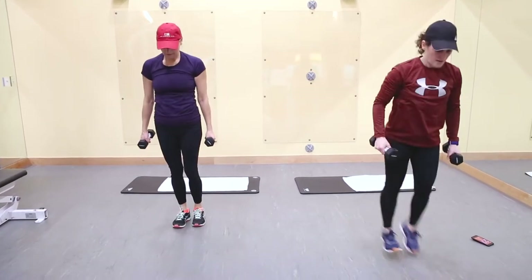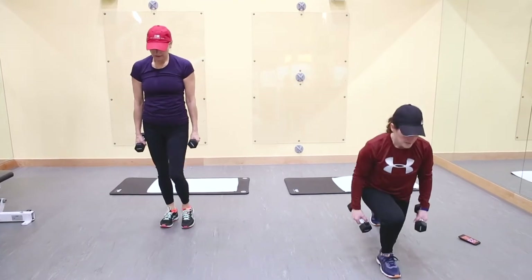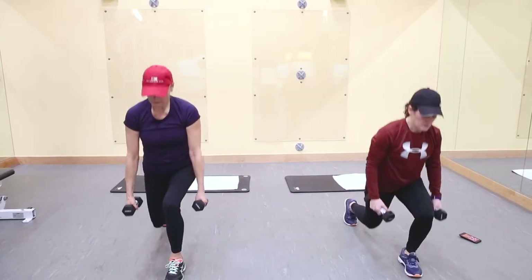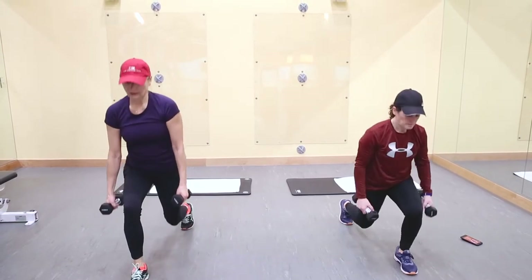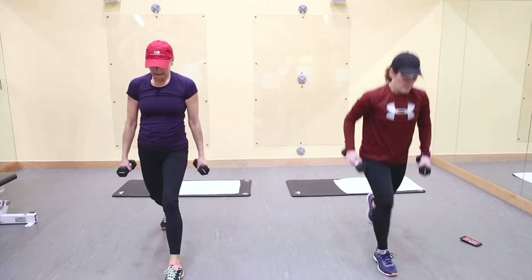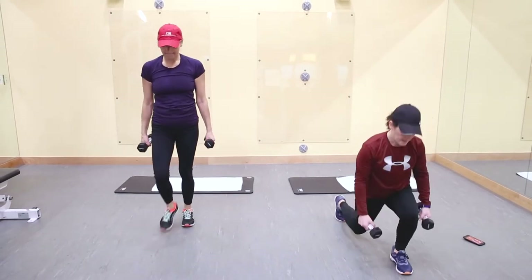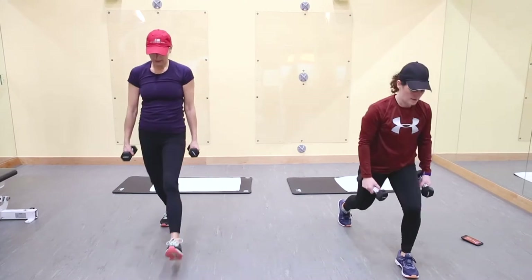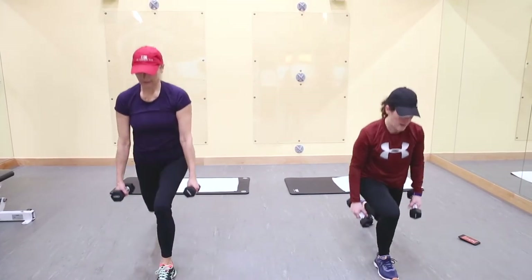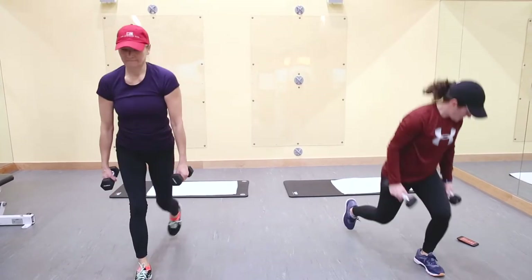Pulse, and down. It's an easier version — you have to pulse. Drive through that front heel, nice form. Try to keep your knee behind the toe. Get nice and low. 10 seconds. And rest.